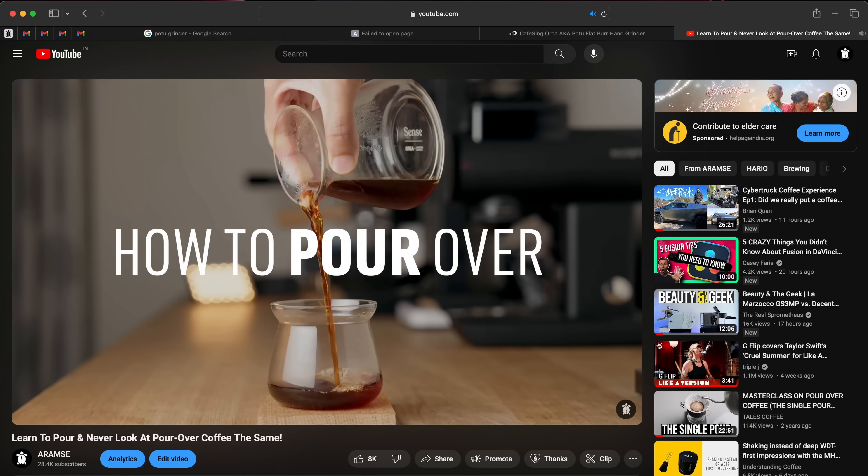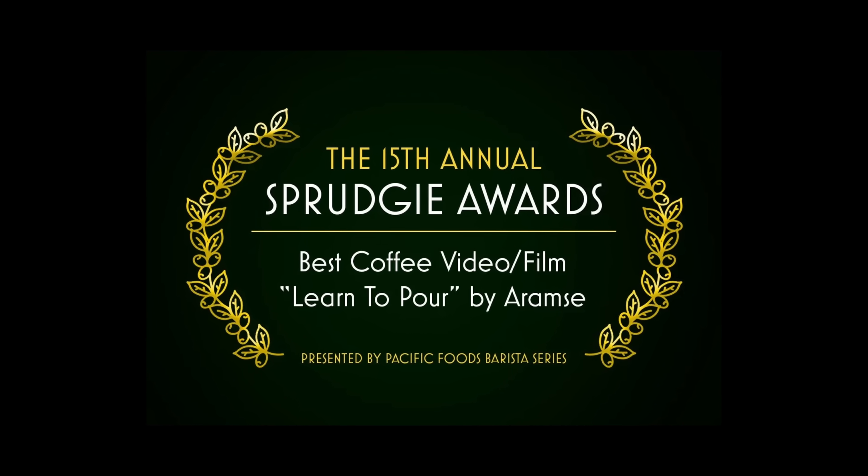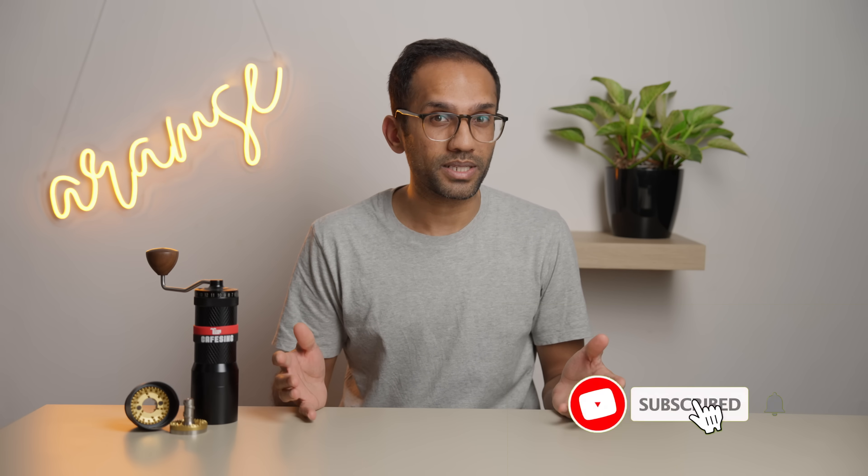Hang on a minute — I just found out that our video 'Learn to Pour' won a Spragi in the best coffee film category. Thank you so much for all your support. This one was super fun and really hard to make, so we're stoked that it's our biggest video to date. I think we should plan a huge giveaway to celebrate this victory, so get subscribed so you don't miss that, and also check out the pouring video if you haven't already.